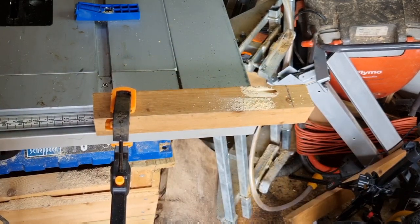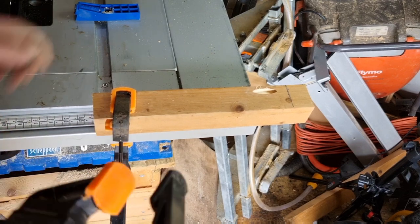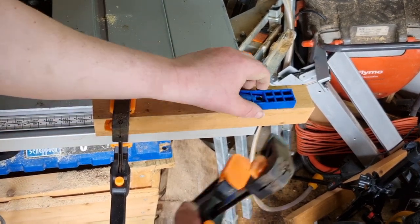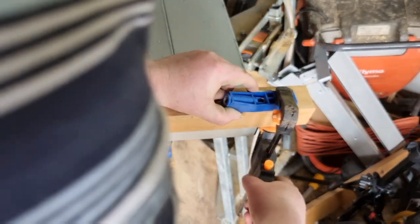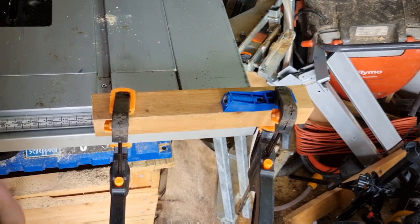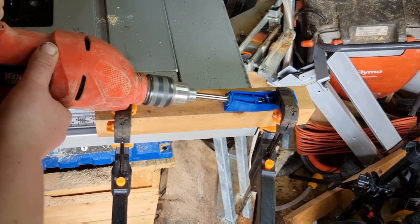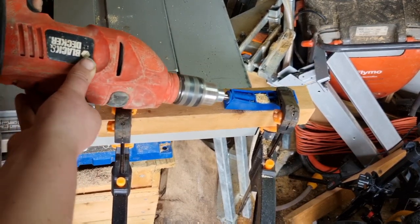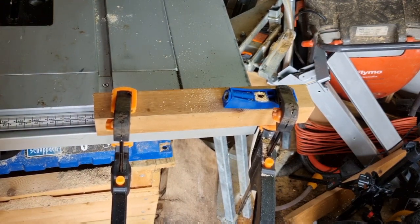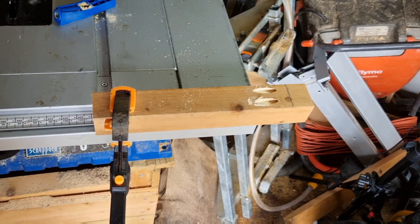Remove the clamp, and as you can see you've got a nice pocket hole there. I'll do the next one now — just place the end of the jig at your line at 32mm, clamp it down nice and tight, get your drill, put it in the hole, and drill. Wiggle back and forth, and there you go — you've got a nice clean hole for your screw.